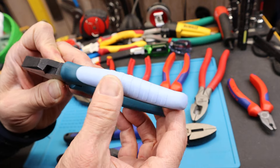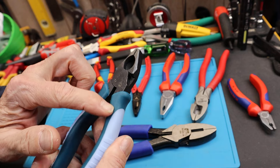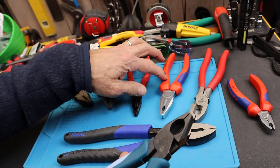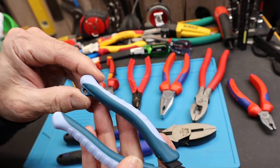It has a multi-component handle with extra texture — it's really grippy on both sides. The harder plastic portion is still not as hard as some of the other plastics, and then the softer section is really grippy but not super soft. It does have a tether loop here.